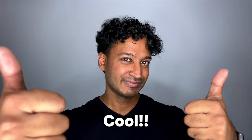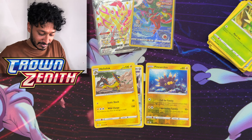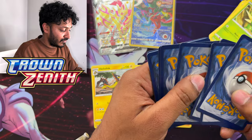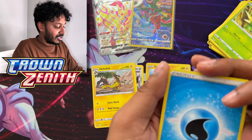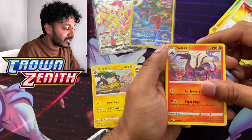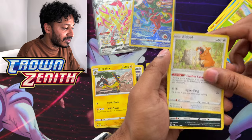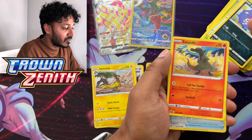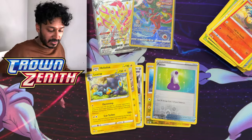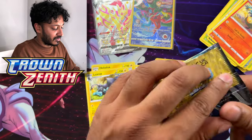All right, next pack — throw it to the side. One, two, three, four to the back. We got Water Energy, Graveler, Pokemon Catcher, Salazzle, Galarian Mr. Mime, Sunflora, Bidoof, Cofagrigus, Salandit, a reverse holo Potion, and we have a Luxray regular rare. Here's your code card, on to the next one.